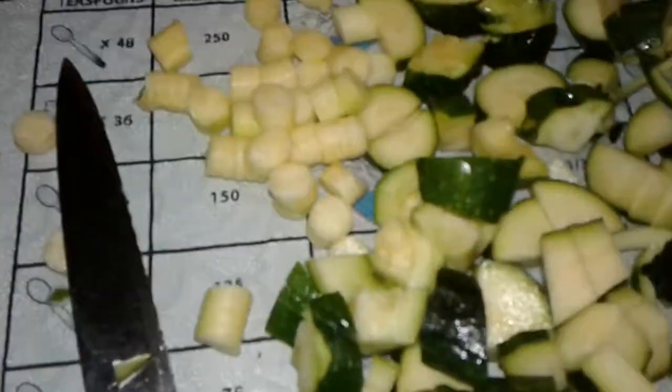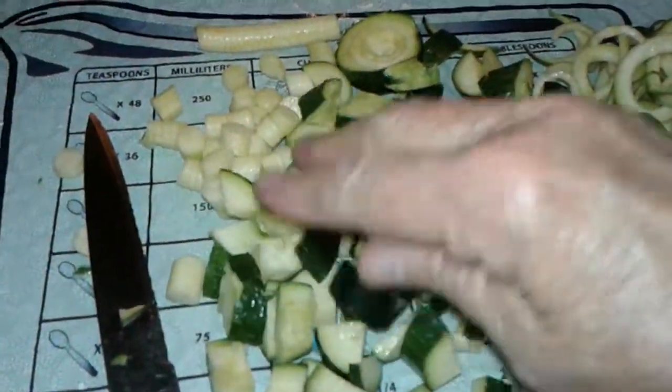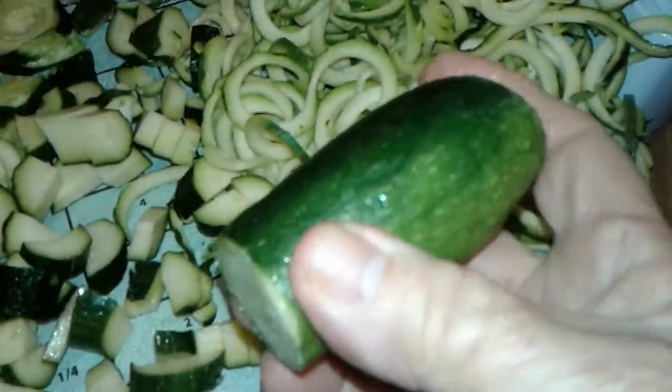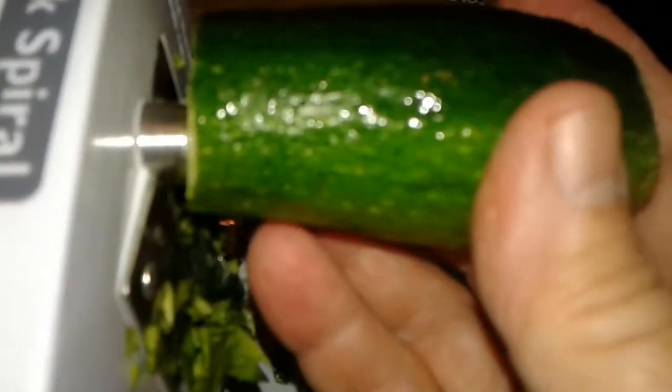I cut mine up, chunked up. I'm gonna put it in my marinara sauce, those pieces. I found out that this, when it's stiff like this, it goes through there real well. You have to put it on and then you have to slide up this.